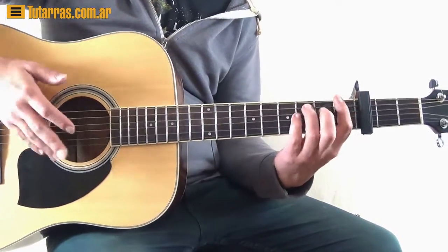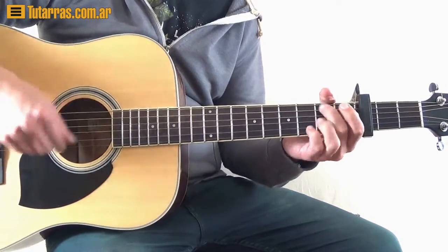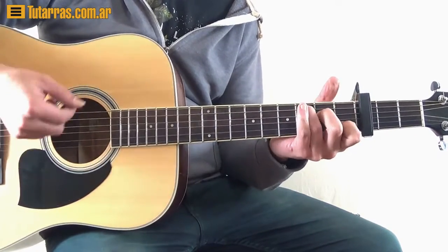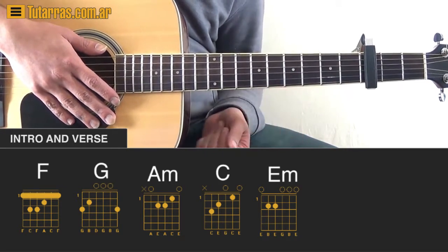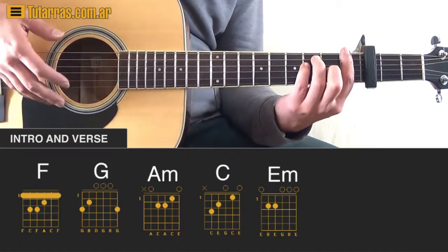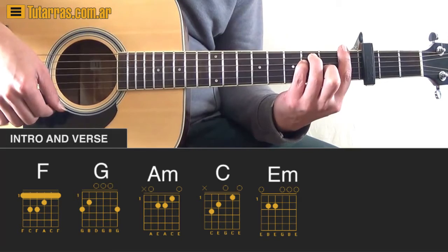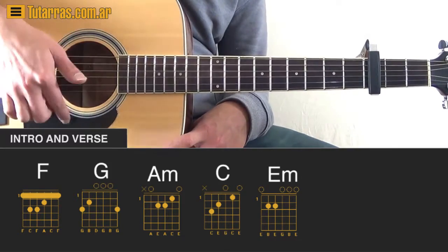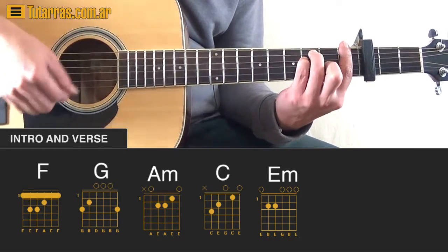The other way we can play this uses the same chord progression. We start with an F chord, and with the strumming hand we strike twice — two downstrokes — then we do an upstroke, and then another upstroke where we strike the open strings, because we're going to be changing chords with this hand.